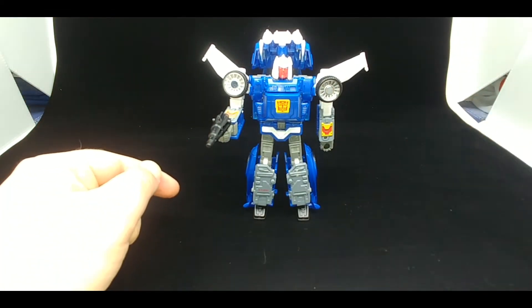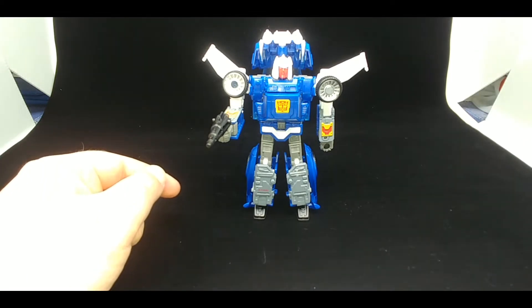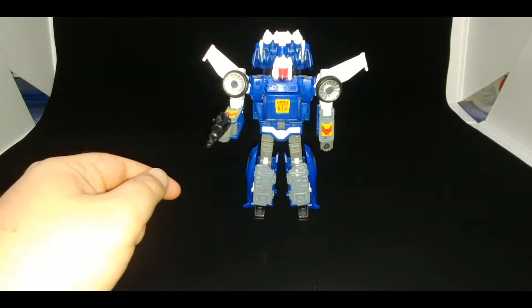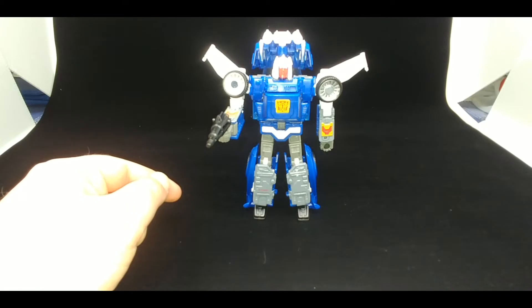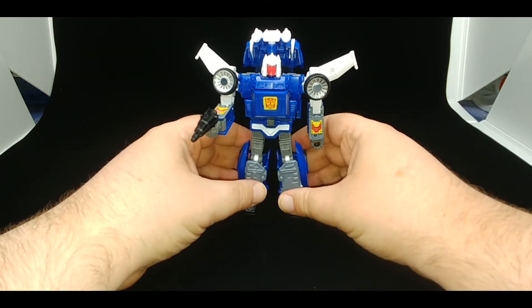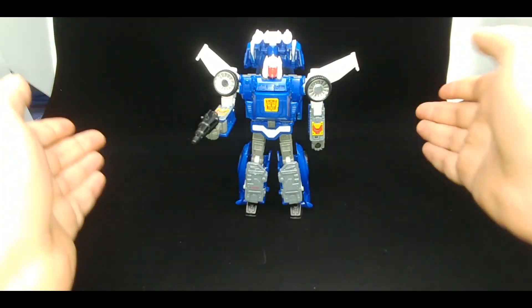I'll be very honest with you — I would not put this figure on a shelf. I'd be a little concerned about just how stable it would be, and I'm being honest.